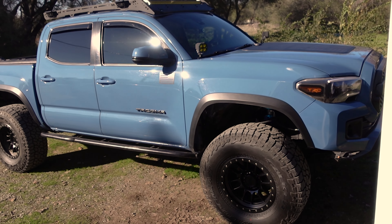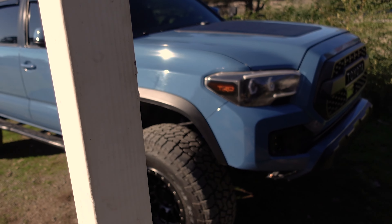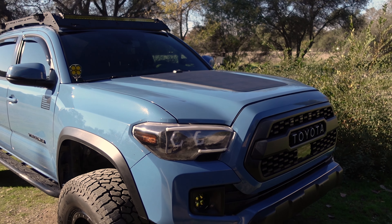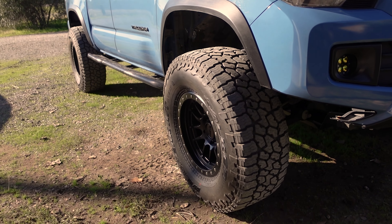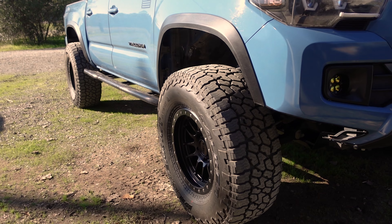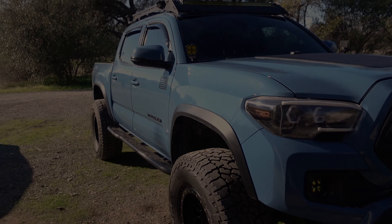If you're new to the channel, this is our 2019 Toyota Tacoma TRD Off-Road in Cavalry Blue. We just put some nice 35s on this truck — I'll show you guys those, let me know what you think.